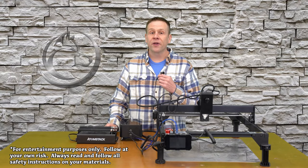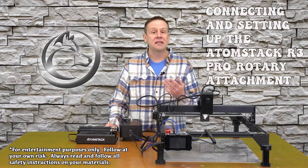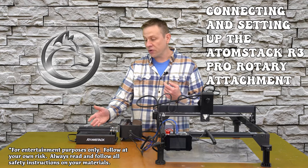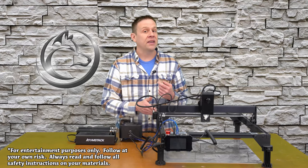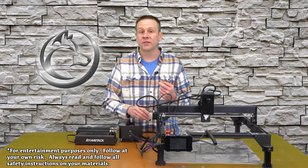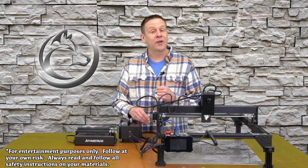Welcome to the Laser Channel. I'm Greg and in this video I'm going to show you how to initially connect the Atomstack R3 Pro rotary attachment to the Atomstack A20 Pro 20-watt laser module using the popular Lightburn software. Stay tuned to find out how.